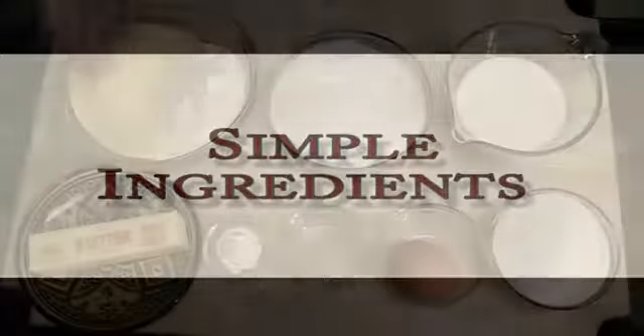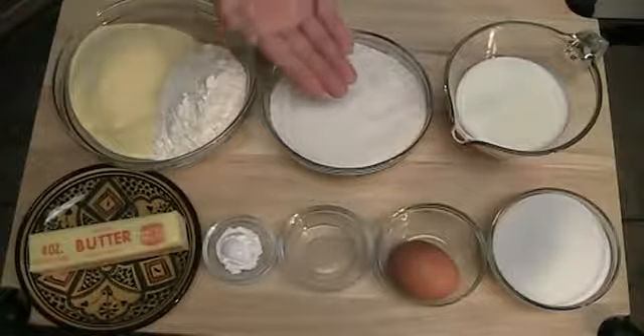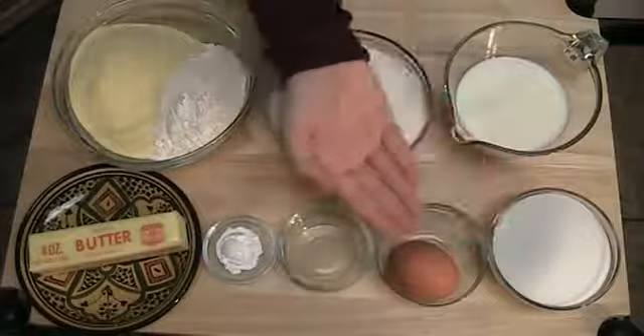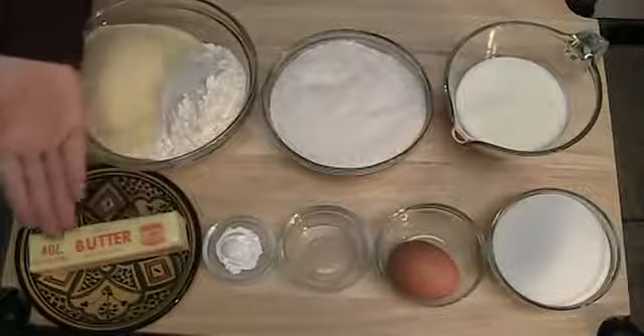So let's start! For the cake you'll need: 1.25 cups of semolina, 1.5 cups of flour, 1.5 cups of unsweetened natural shredded coconut, 1 cup of milk, 3 quarters of a cup of sugar, 1 egg, 1 teaspoon of almond extract, 1 teaspoon of baking powder, and 8 tablespoons of butter, which is 4 ounces.